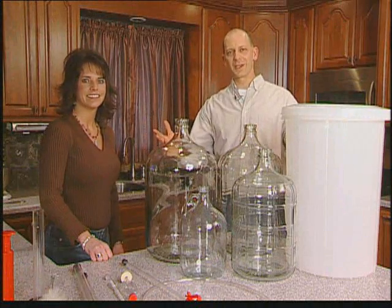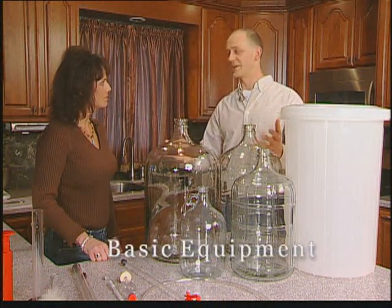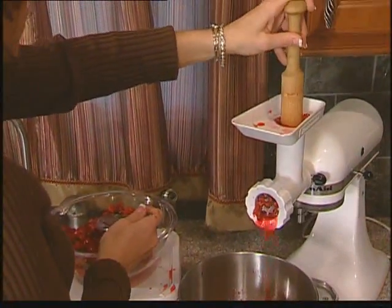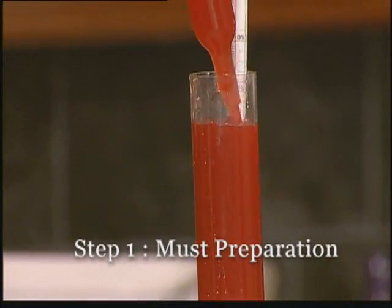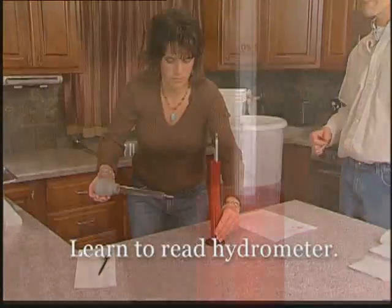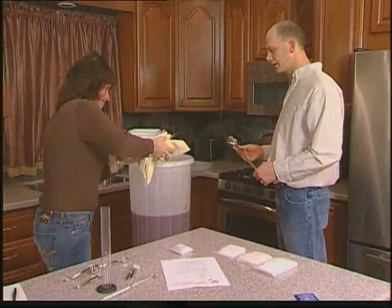Here we are in our kitchen with all of the basic equipment that we'll need to start our first batch of wine. Julie, why don't you get the hydrometer ready and we'll be able to take a reading. We're gonna read the specific gravity and we'll stir up all of the ingredients together.